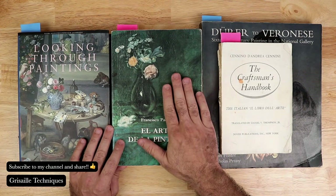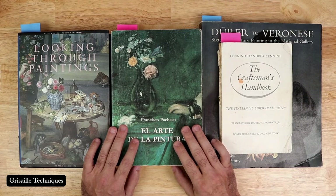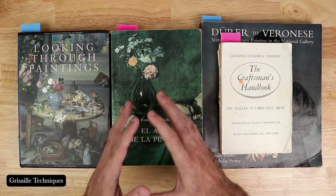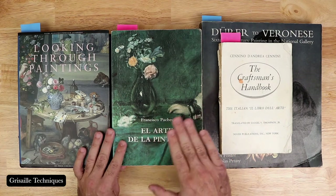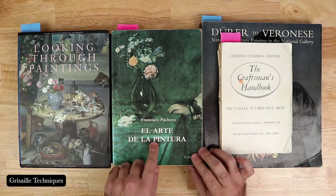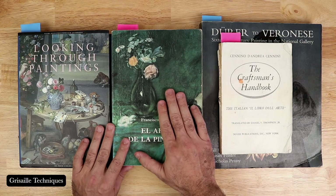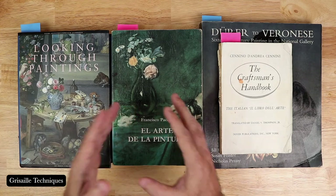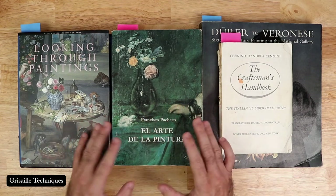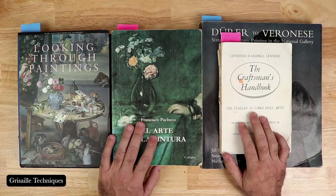Another book I always mention here — and I believe it's one of the most important books in terms of technique, really looking at how artists were trained, the materials, and the theories — is Francisco Pacheco's 'El Arte de la Pintura.' It's in Spanish unfortunately, but Francisco Pacheco was Velázquez's teacher. It's used extensively in art research for theories and methods and practices of the age.